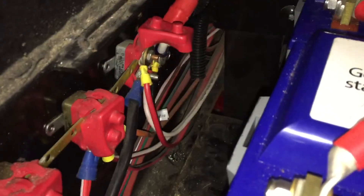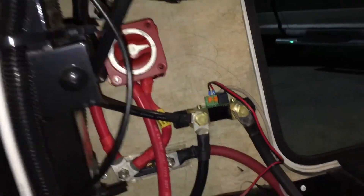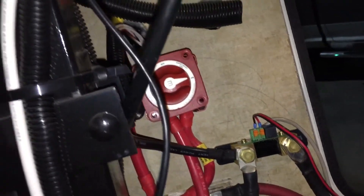Off of the shunt I come to the house connection, which I just reused everything that's there — it's tucked back in there. Also off of the house side of the shunt is the other side of the inverter.